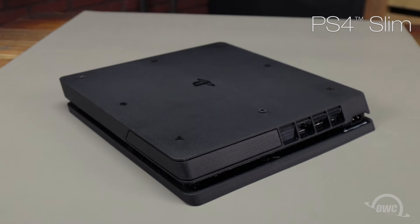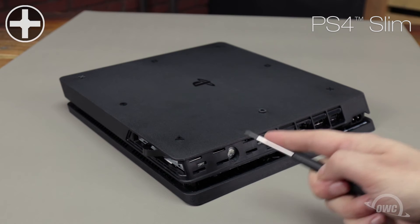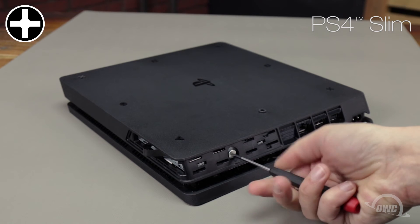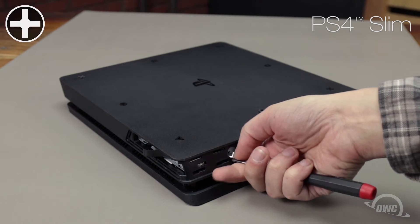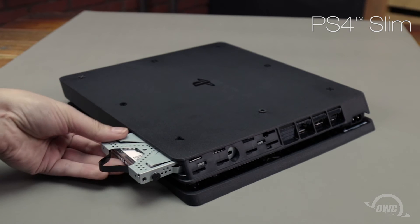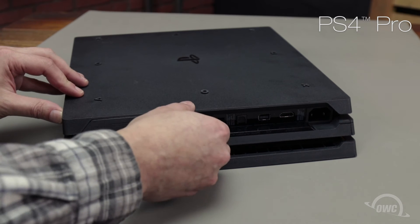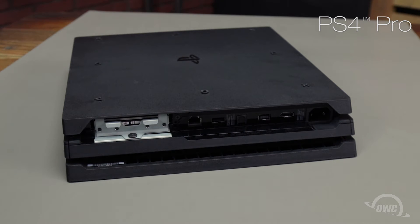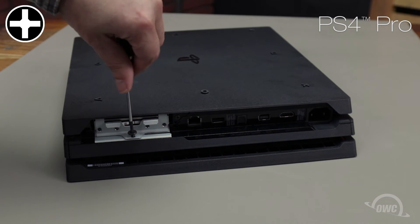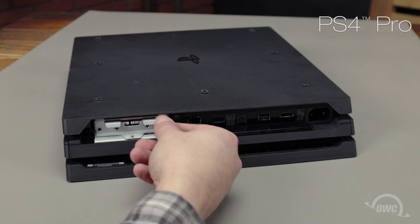For the PS4 Slim, you'll need to first remove the plastic corner piece that covers the drive bay, then remove the Phillips screw in the back holding the drive carrier in place, and use the pull tab on the side to remove the drive carrier. For the PS4 Pro, you'll need to remove the short plastic drive cover, then remove the Phillips screw holding the carrier in, then pull the drive carrier out by the handle.